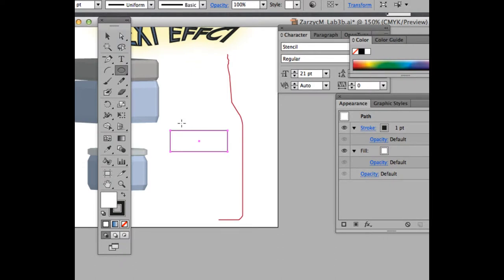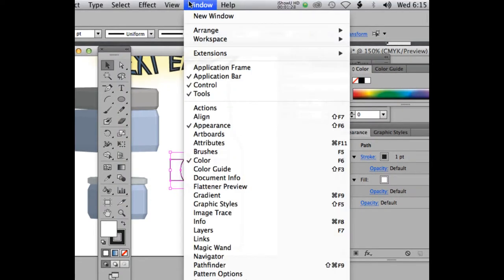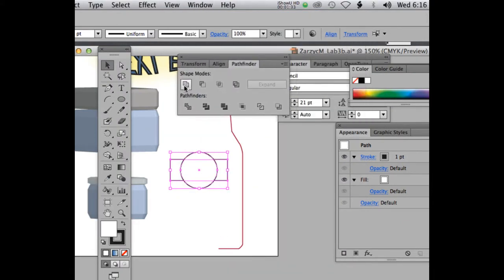Next, draw an ellipse or a circle. To make a perfect circle, hold the Shift key and draw it. Make sure it extends above your rectangle and move it to the middle. Then we're going to use the Pathfinder option. Select both shapes, go under Window > Pathfinder, and the first one under Shape Mode is Unite. Unite those shapes so you have something that looks like a label.